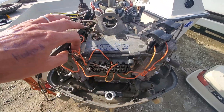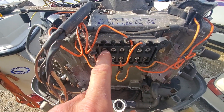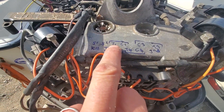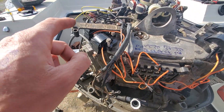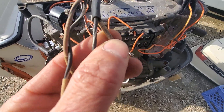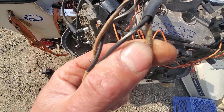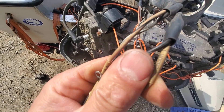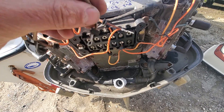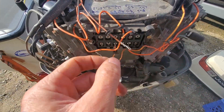As you can see here, I have actually labeled this pack. So S1, S2 — this is from the stator, those two terminals. Then we have trigger one and coil one. This is cylinder one over here. What I would do is find sensor one — there it is, a little hard to see. That's sensor one. I would put sensor one over here. And then coil one would be this one.